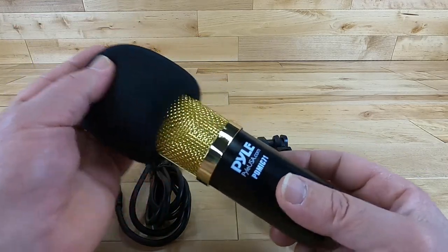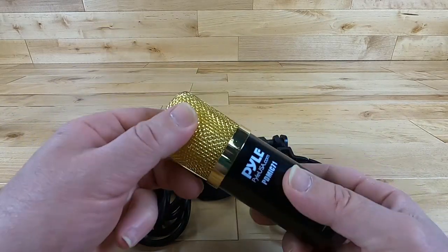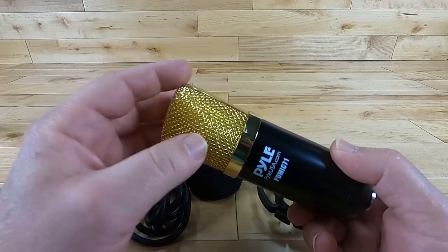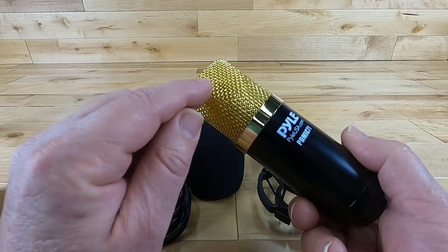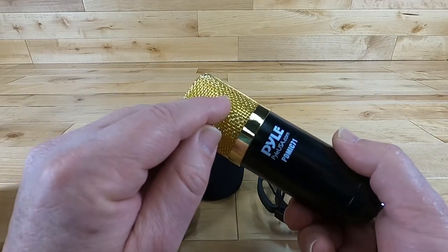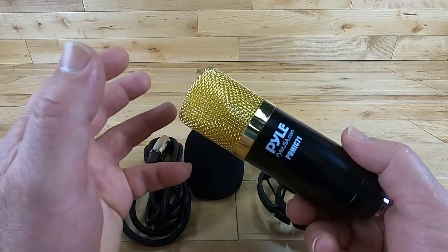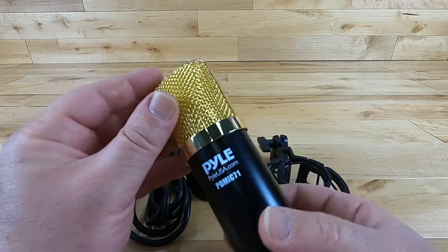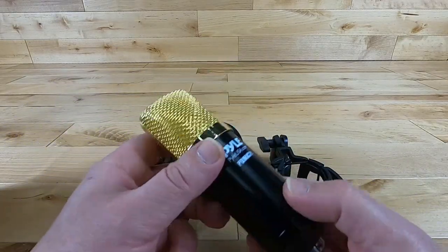The windscreen is definitely going to take away the popping sound and the sharpness you get off your S's and T's, so it's better to always have it on. The mesh cage is there to protect the microphone inside. If you dropped it, this is going to dent — it's made soft enough to take a hit on the floor and basically act like a bumper on your car, reducing the shock on the microphone.